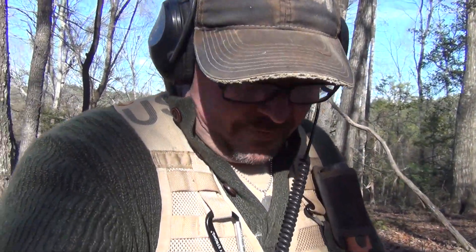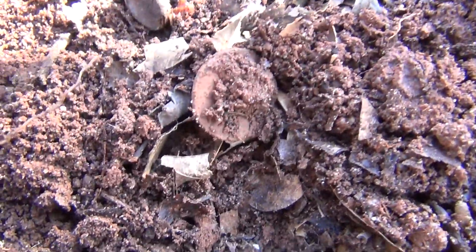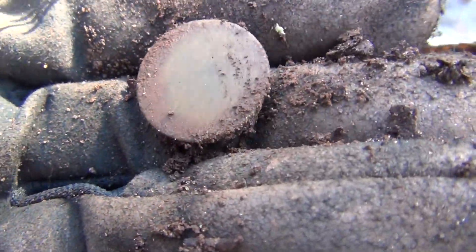Looks like it's a flat button kind of day here, but I'll take that all day long. Shank on the back — I think it's a flat button, pretty sure. Shank there on the back. Looks pretty smooth on the front. I'll take them all day long.